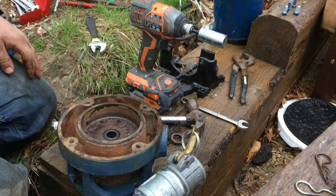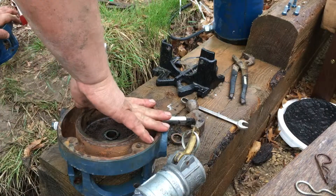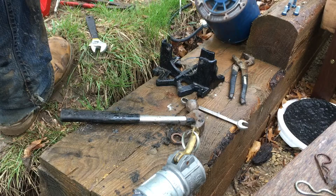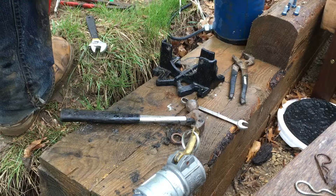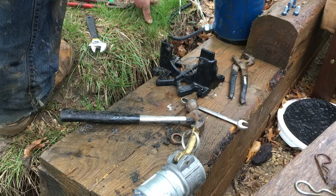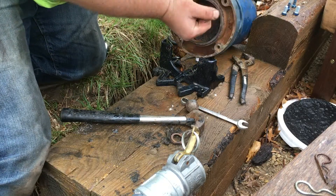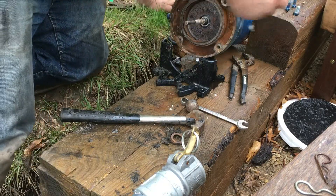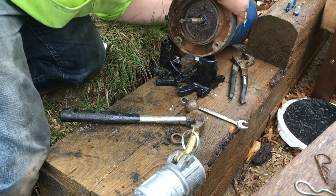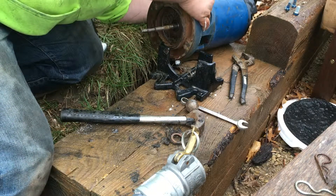Got the outer part of the seal in. I'm going to drop it on the motor while it's vertical just to make sure everything lines up — which it does. The smaller bolts that you've taken out are going to be the top bolts.